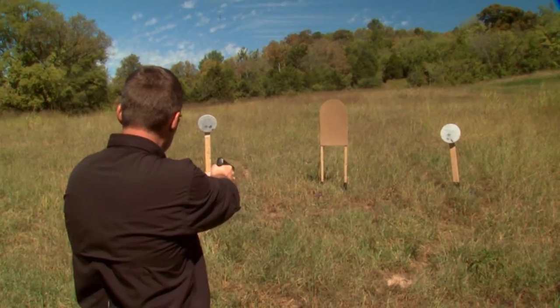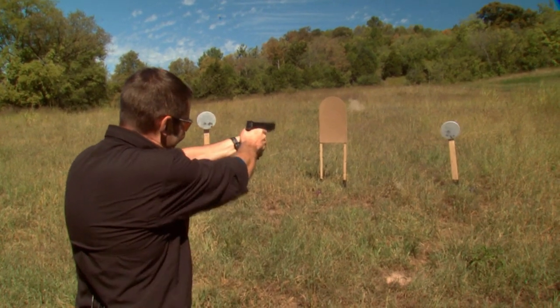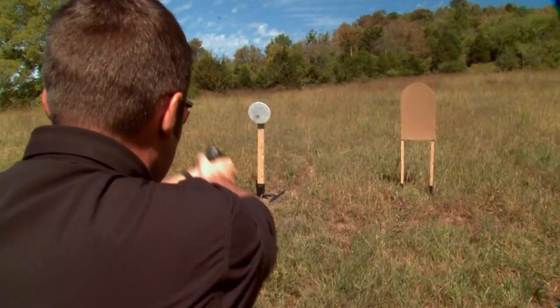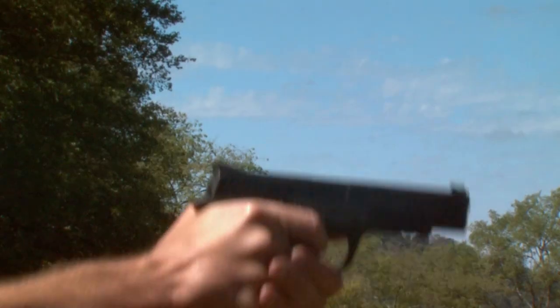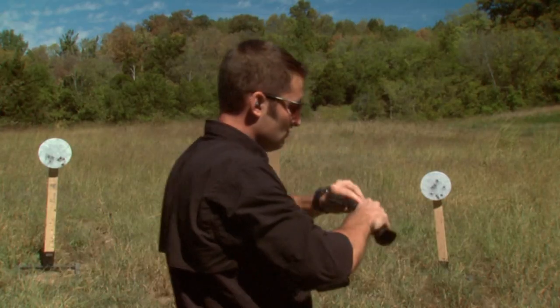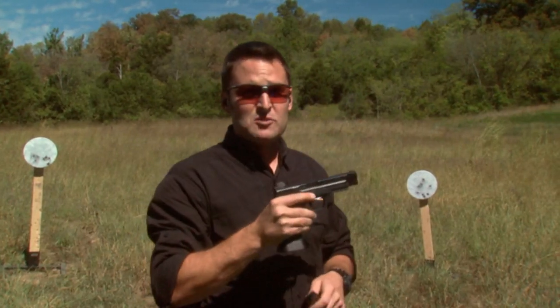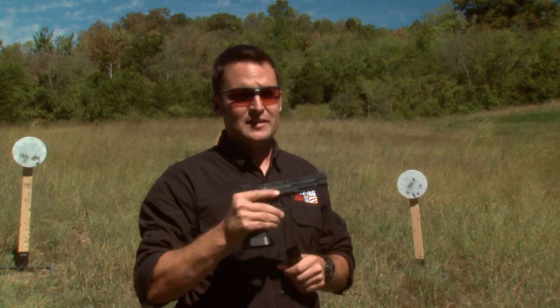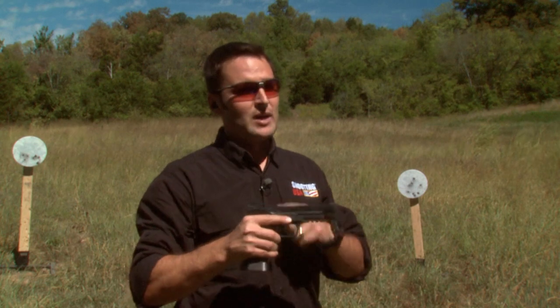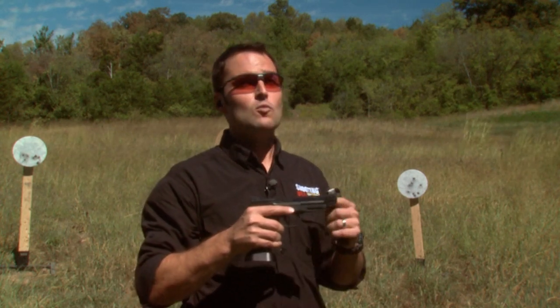The only thing I need now is some range time. All of these parts work together really well to make this gun competitive in the Limited division of USPSA or in Pro-Am. But I've got more planned for this gun, so you will see it again. The M&P Limited gun seems to be running really well.